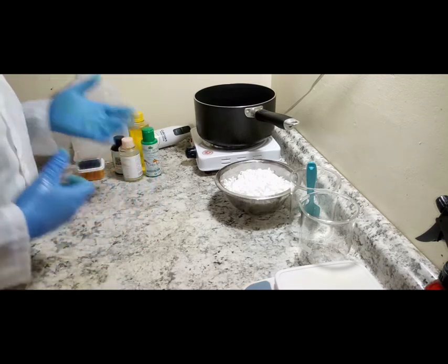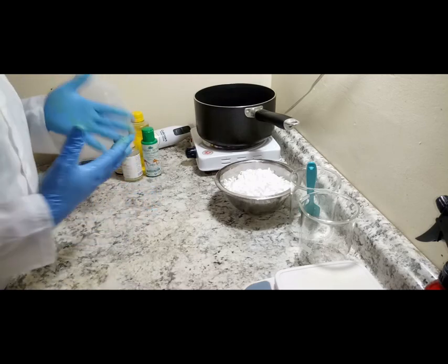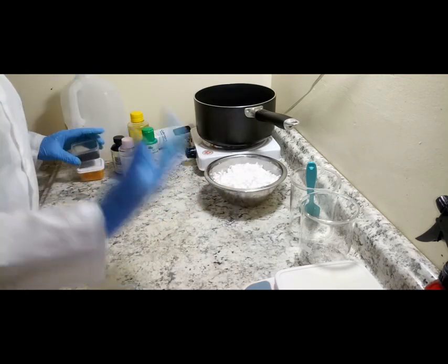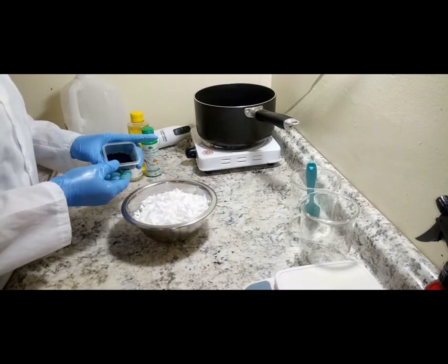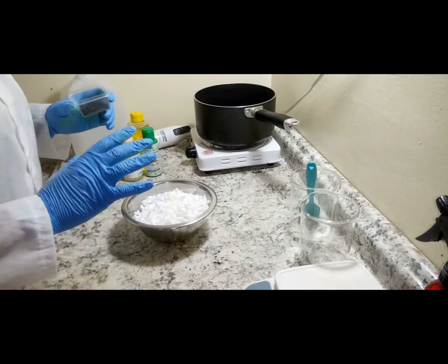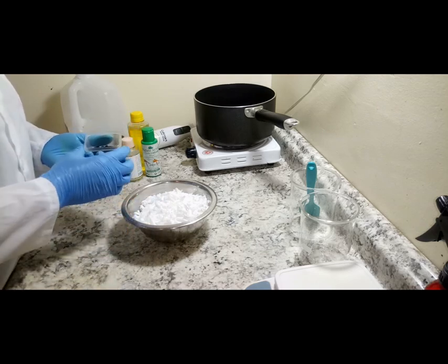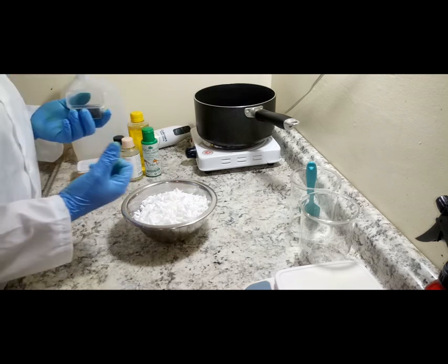I'll be adding glycerin — some people call it glycerine — which is good for the skin because it helps to attract moisture from the air to the skin. I'll be adding it to my goat's milk soap. I'll also be activating this goat's milk soap with activated charcoal.